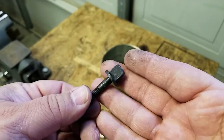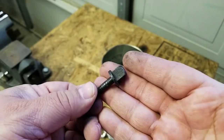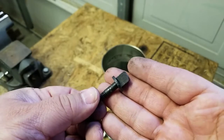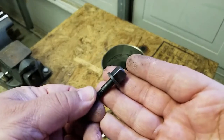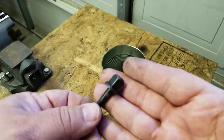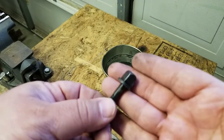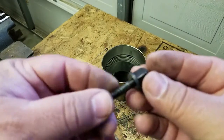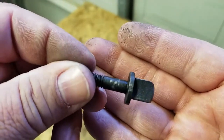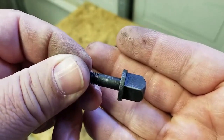I tested it with my hardness files and 50 RC will cut it. It probably doesn't even register on the scale since it's mild steel, but it's at 50 — 50 will cut it. You can see the little marks right there. The other marks are just scraping off the blackened part of the bolt.